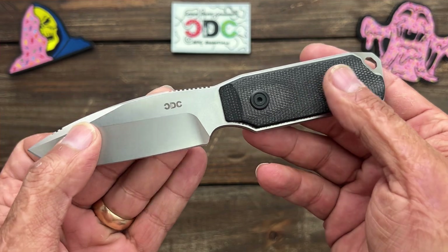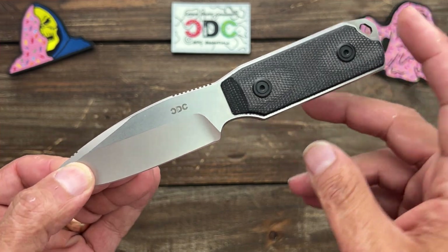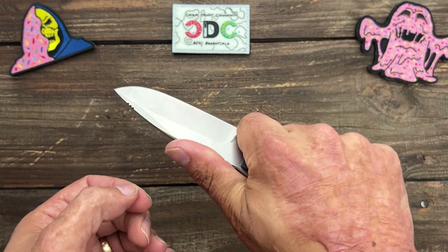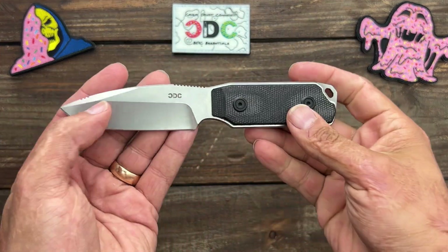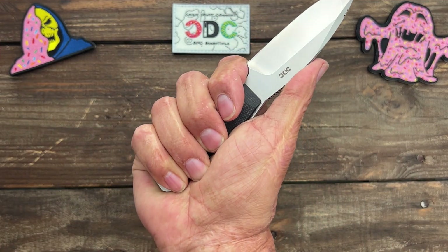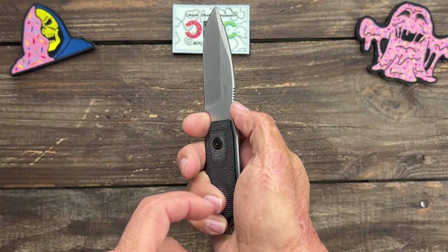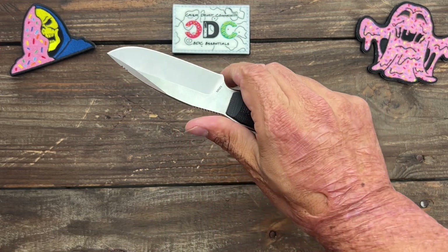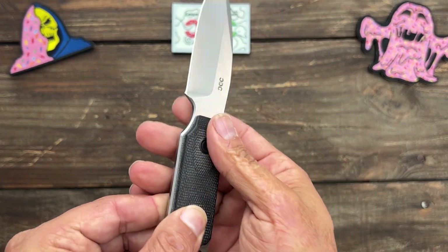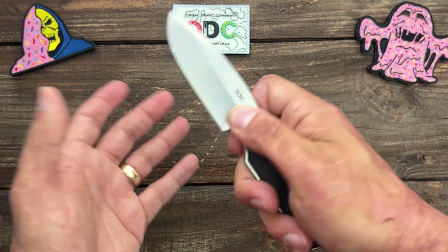You can get it in black canvas micarta scales with T8 screw-on bolt-on construction, so you can remove them to clean it out. It also comes in sprinkled colors like their theme if that's your thing. Even though these are flat scales, the ergos were pretty fairly good for me. If you were to do some penetrating, you have somewhat of a guard where it comes up, and you can bear down in that pinch grip. I enjoyed using this with the chamfers on both sides of the scales — the pinch grip works well if you're not putting a lot of pressure into it.